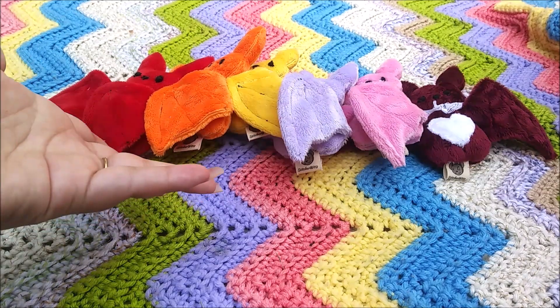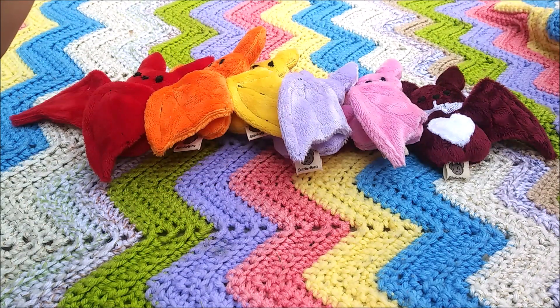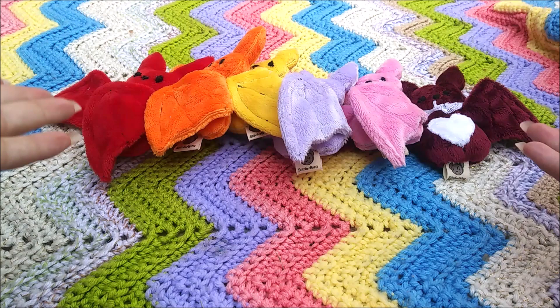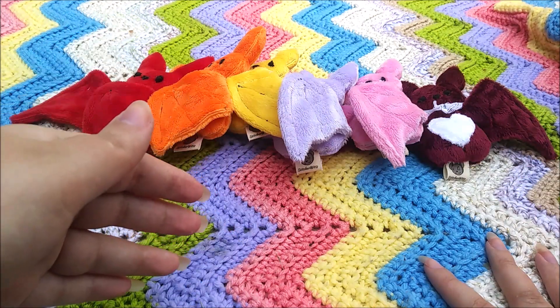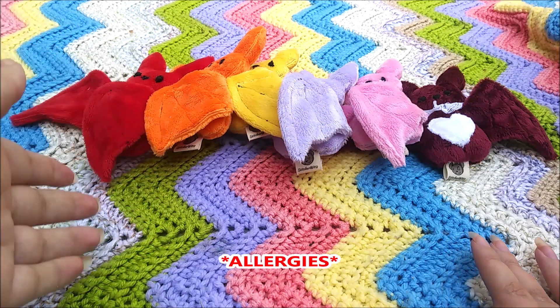Hello everyone and welcome to my channel. It's been a while — it's been a hot minute. I figured it's a beautiful day, I'm in my backyard. Summer's officially started but unfortunately, as much as I love summer, my body does not love it.